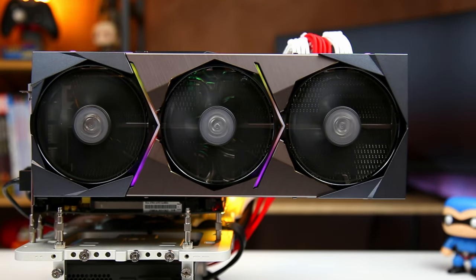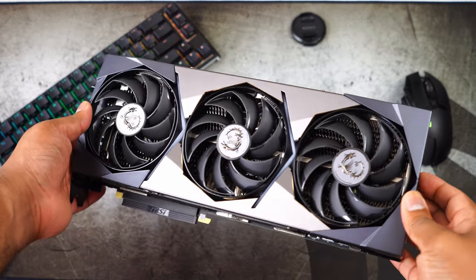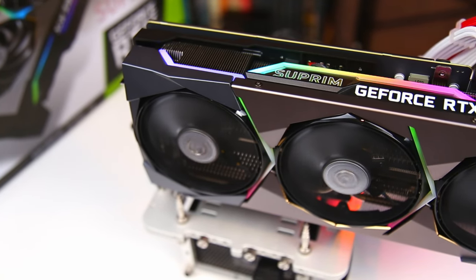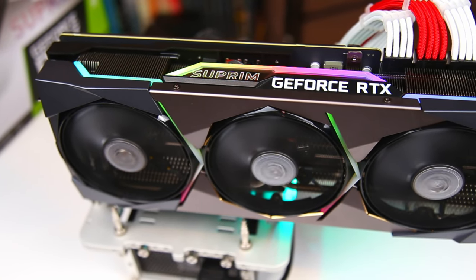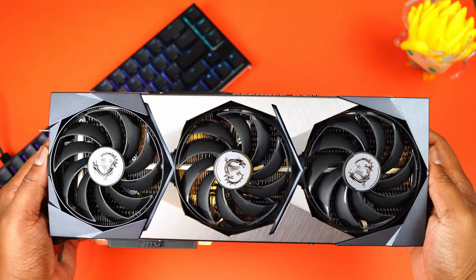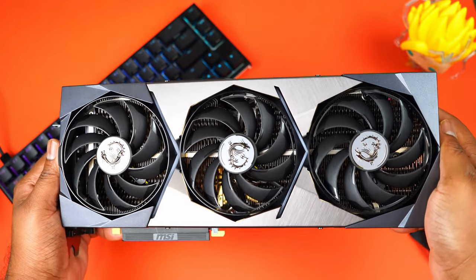What makes this card special? First, the clocks. MSI has heavily overclocked this card right out of the box — the stock GPU boost is 1905 MHz, which is 11 percent higher than Nvidia's base spec. If you install the Dragon Center software and activate Extreme Performance mode, you can reach 1920 MHz boost clock, which is more than 12 percent higher. Design-wise, it looks really beautiful and weighs 1.87 kg or 4.14 pounds.